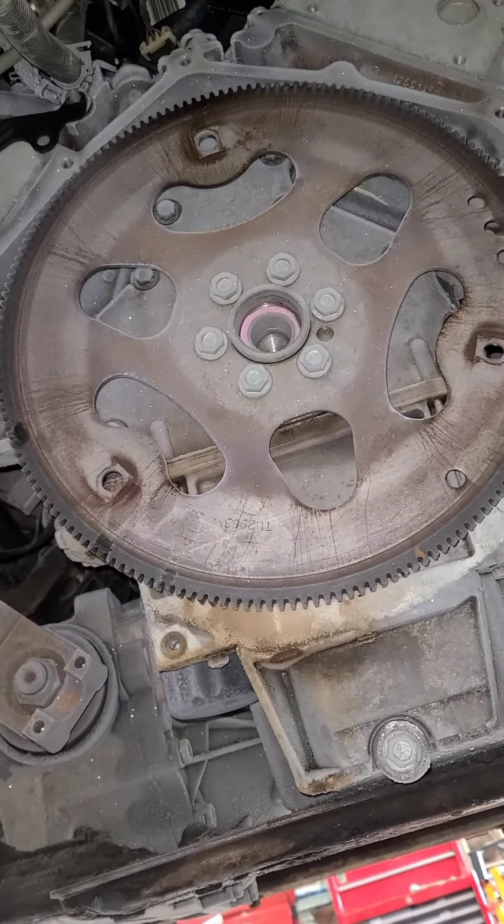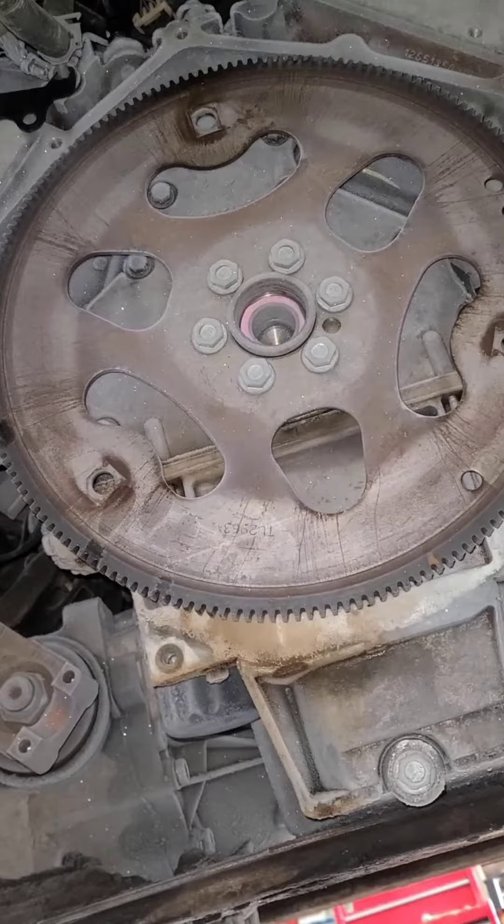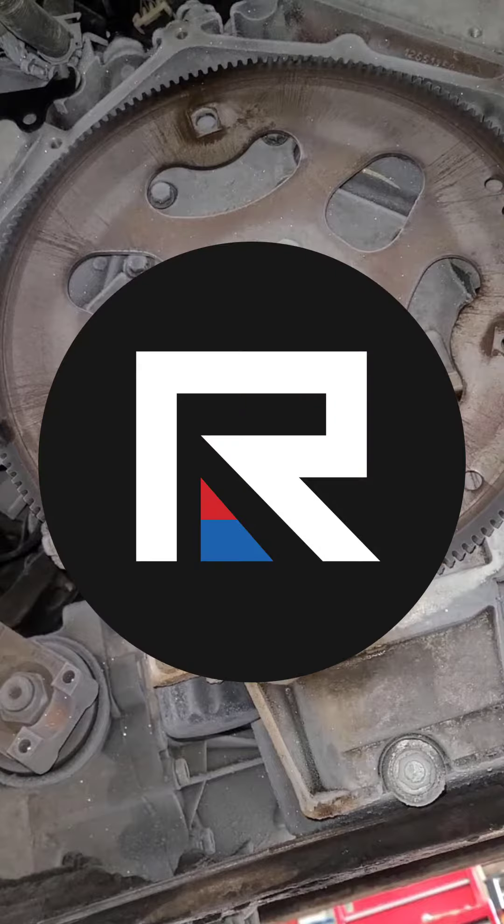In this video, I'm going to show you how to do the rear main seal on a Chevy LS engine. I'll apologize ahead of time for the bad formatting of this video — this was meant to be a short, but YouTube doesn't allow shorts longer than 60 seconds, and I didn't want to condense it. My name is Jeremy, this is Regen Automotive, and let's get to work.